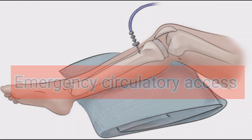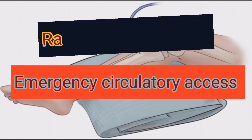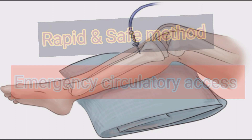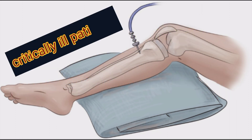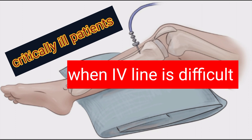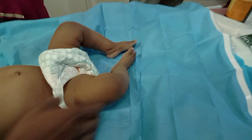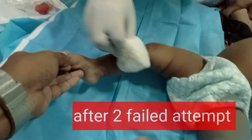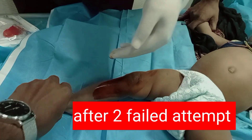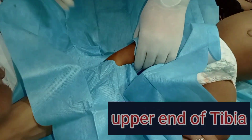Intraosseous cannulation is done for emergency circulatory access. It is a rapid and safe method to establish vascular access in critically ill or injured patients when peripheral or central venous access is difficult or delayed. Whenever it is an emergency to administer fluid or medication in a very sick child, after two peripheral cannulation attempt failures, one should go for intraosseous access — the most common site being the upper end of the tibia.